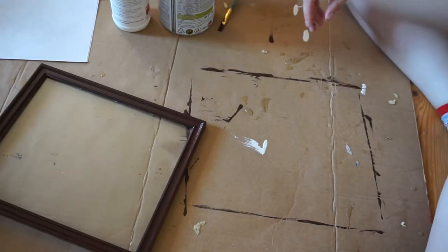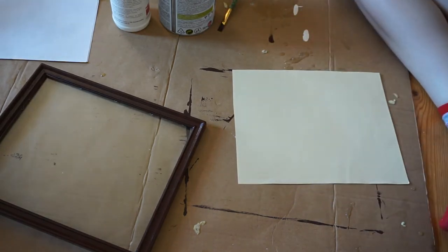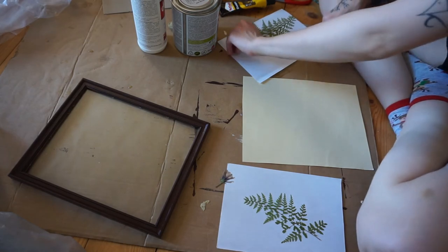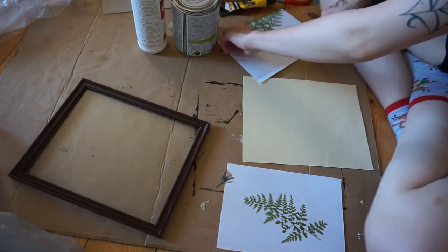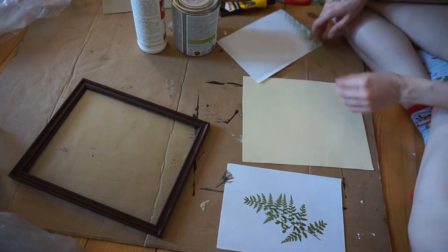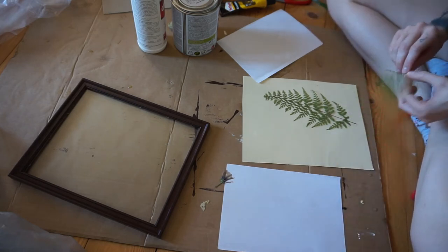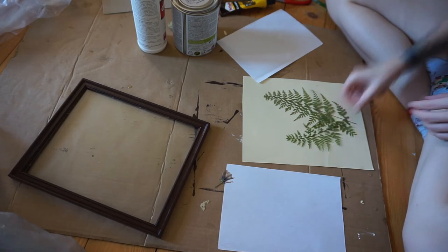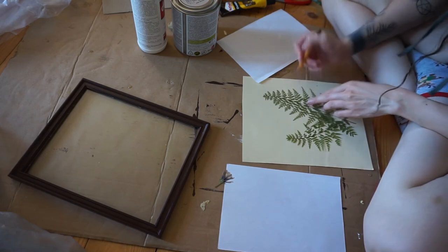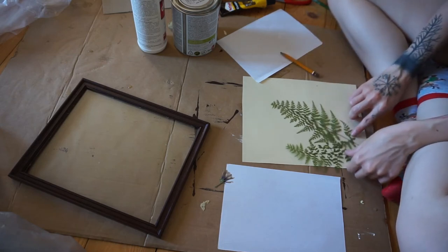We will let this dry and we are going to create our painting. I have two fern leaves right here and now I'm going to put them onto this and try to think of the way I want to arrange them. I'm thinking something like this maybe. Does it look good? I think I'm going to mark a bit where I want to glue them. I have no idea what I'm doing right now.